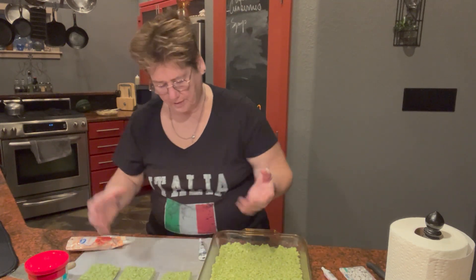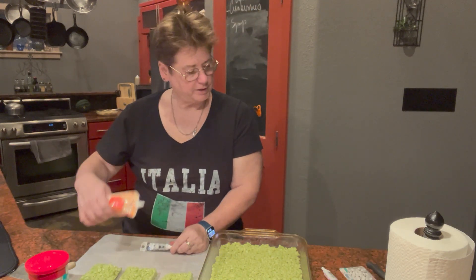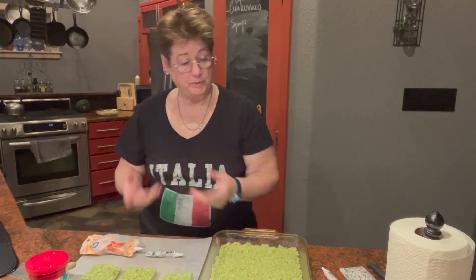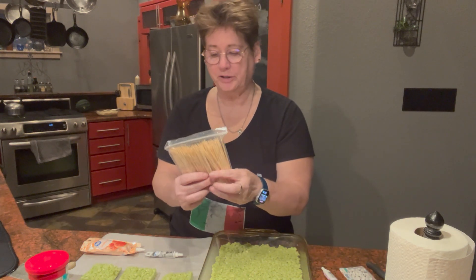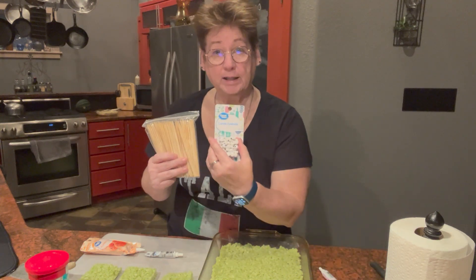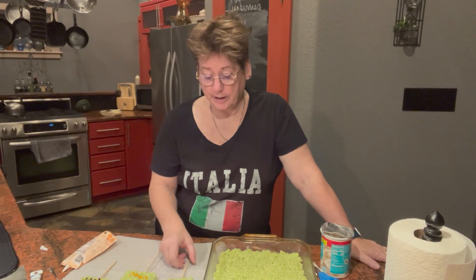So from that, you take your black icing and your orange icing — those are the only two colors that you need — and you decorate. Then you pop it on a little mini skewer; these are bamboo skewers. And you might stick an eyeball or two on. So there you have it: Scary Monsters.